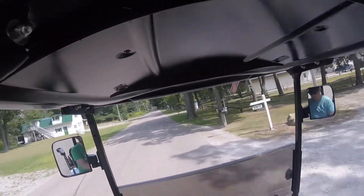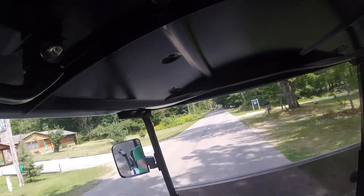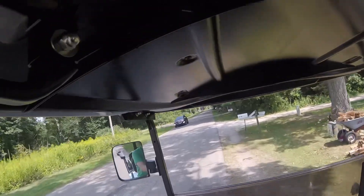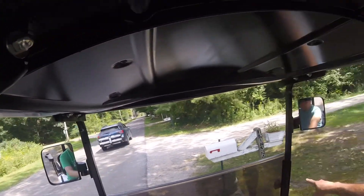I also need to be careful about keeping it straight on the road, and if there's a car coming behind me — oh wait, there is a car behind me, I've got to pull over. Can you see that right there? Yeah.